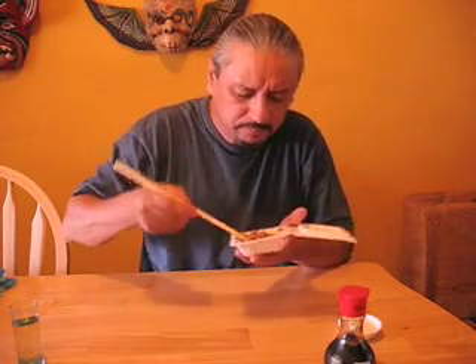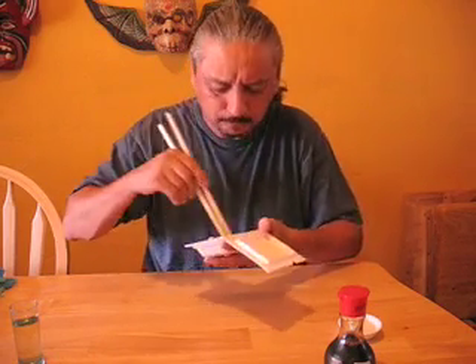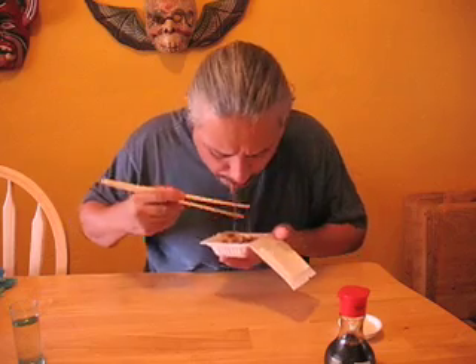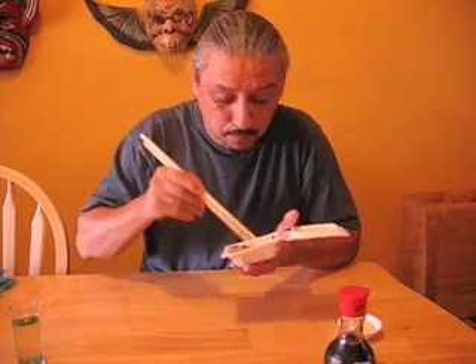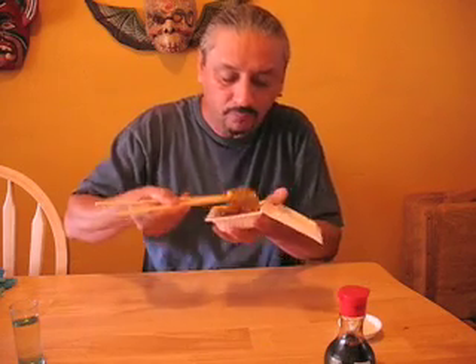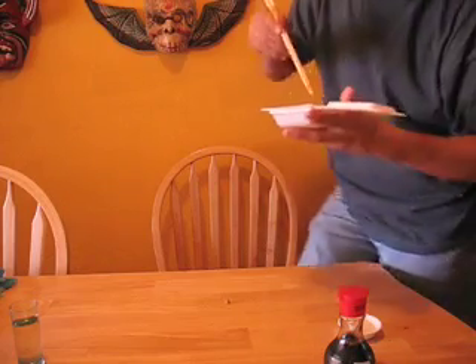Hmm, yep. Stay with it Mike, stay with it. I didn't give myself a glass of water to drink with, so I don't want to hit that tequila yet. Wowie wow. It's awesome. I'm gonna get a close-up so you can see this. There it is, and I'm just gonna hit the rest of this right here.